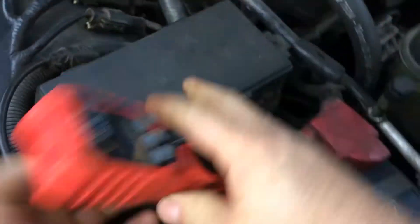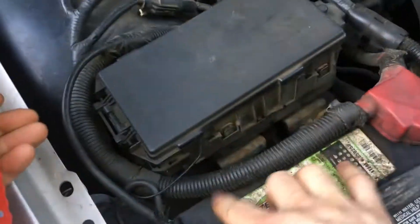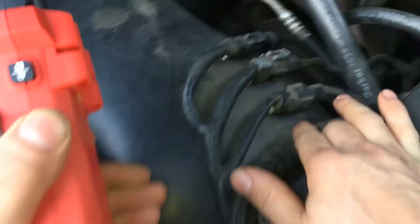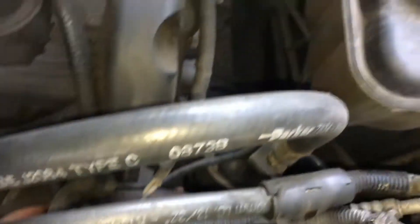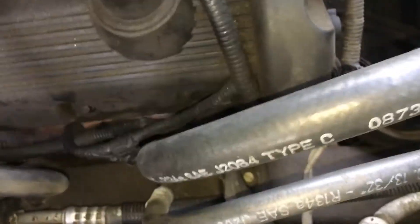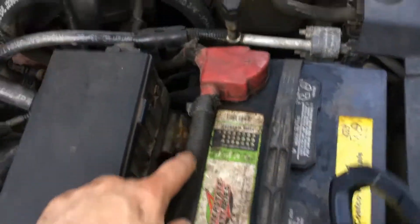I might buy the more expensive one and see if it can read the current going through these, because it says it doesn't see current going through here. Oh, that's the starter — that's why it doesn't see current here. This is the starter cable, it goes down. I think that's the starter cable going up over here — yeah, that's where the starter is. So this is the accessories and the rest of the car.